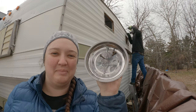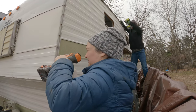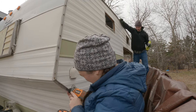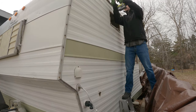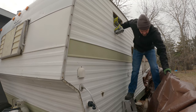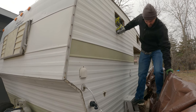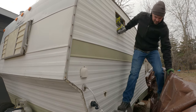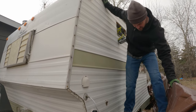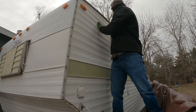Our neighbor brought us this cool magnetic bull to catch our bolts. We're going to hire the permanent rock climber to do this job. Seth, you're crazy, man.